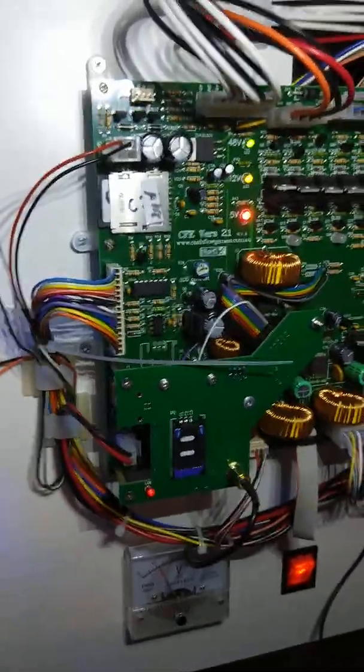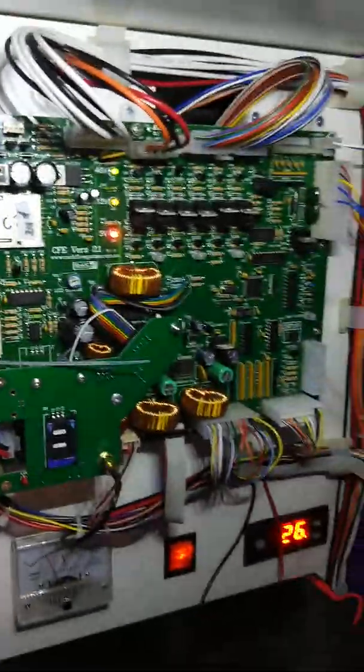Now the other good thing about this machine is, if you look at the control board, all the software is updatable via SD card from the manufacturer.